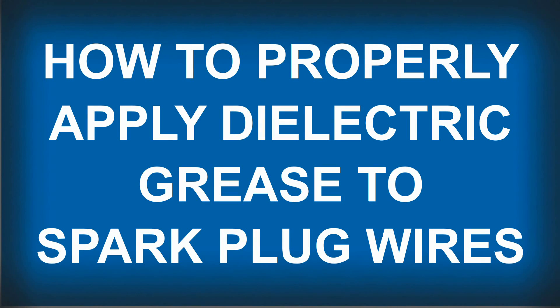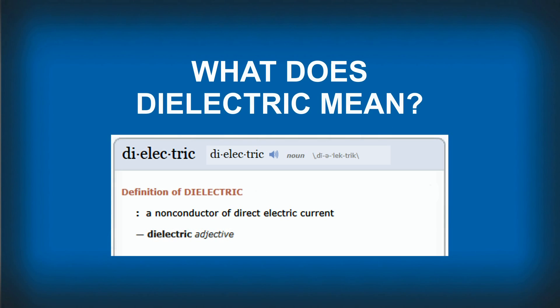How to properly apply dielectric grease to spark plug wires. First, let's discuss what dielectric means. Webster defines dielectric as a non-conductor of direct electric current. In other words, dielectric means insulator.